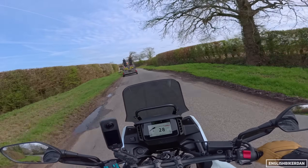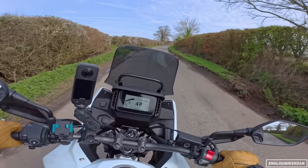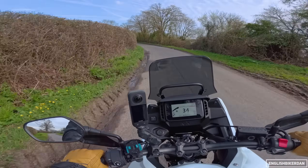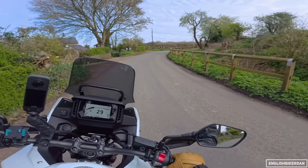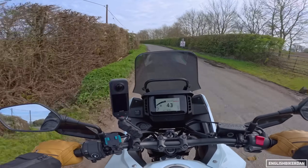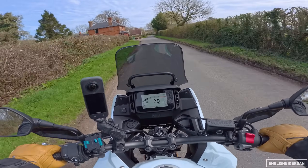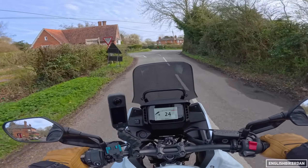We've got a Pro-Link monoshock at the rear, which has got five-stage preload adjustment only — the forks have no adjustment at all. Honda say they have changed the spring rate and damping settings for a more plush ride, and I have to say it does feel quite nice. We've got a 17.5-litre fuel tank, 830mm seat height, and the bike weighs in wet at 196kg. That front brake is quite nice — the rear is a bit spongy, but I think that's probably because this bike has only done 400 miles from new.